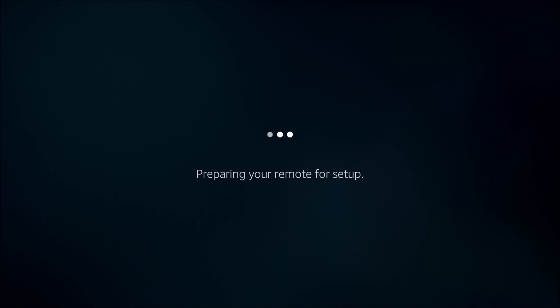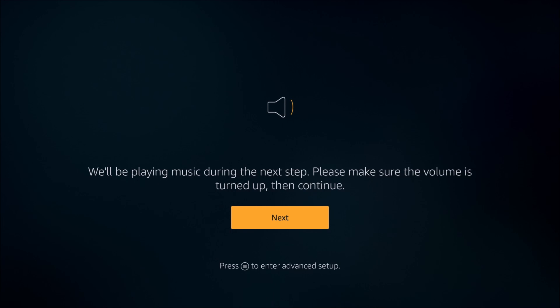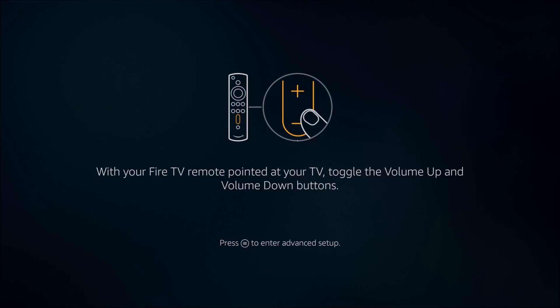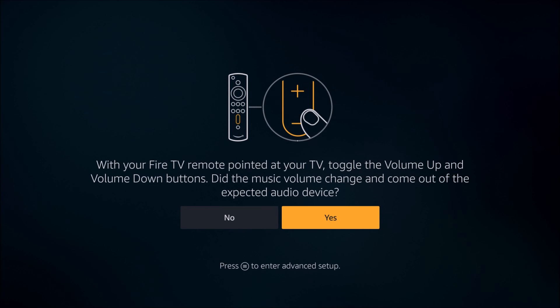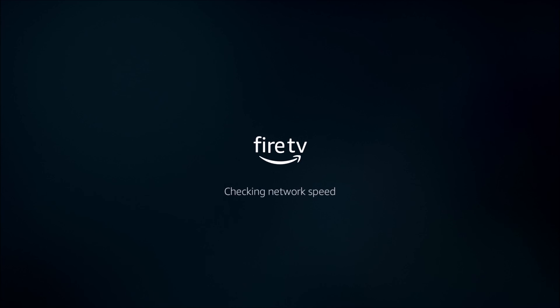Go through and get to the parental controls — you can decide what you want to do in that step. Then it's going to prepare your remote for setup. This is the part of the process where we're setting up the power and volume controls on our remote. You need to select the brand of TV that you have — it has just a ton of different options. Then it's going to take you through a prompt where it's going to play sound and you need to click the volume up and down on your remote. If it's successful, then you click yes on this particular prompt, and your Fire TV remote should be successfully set up.